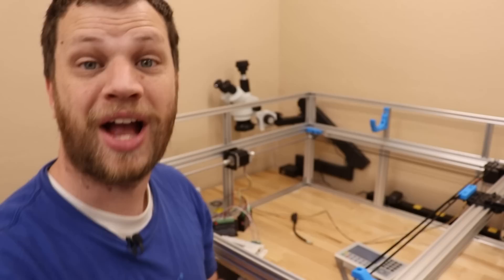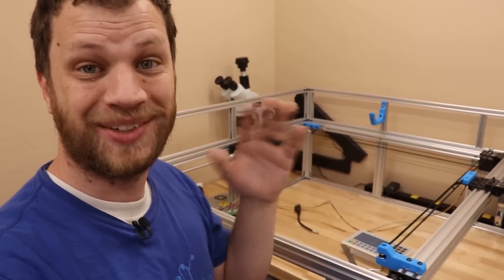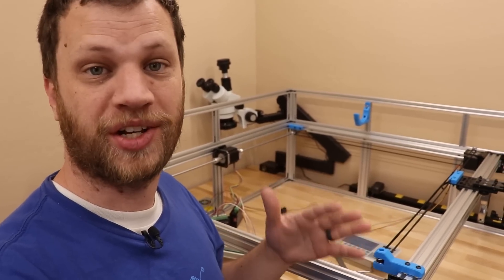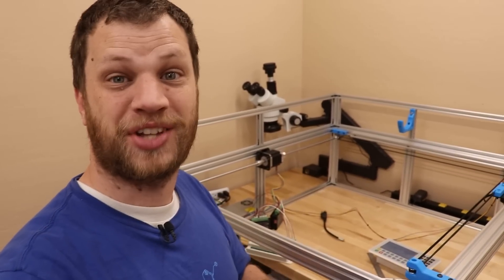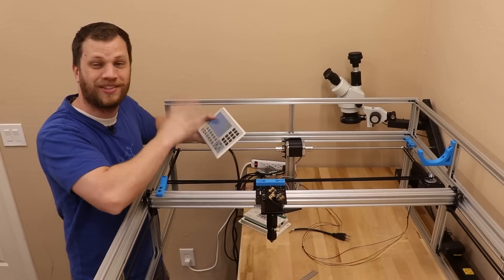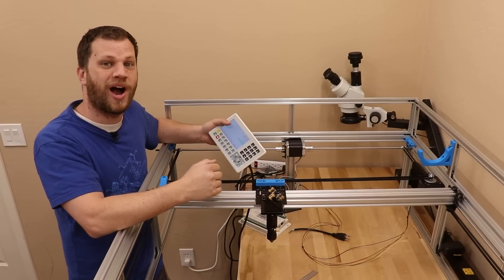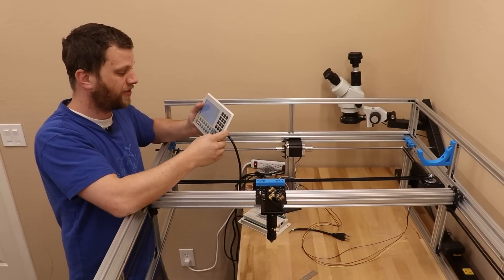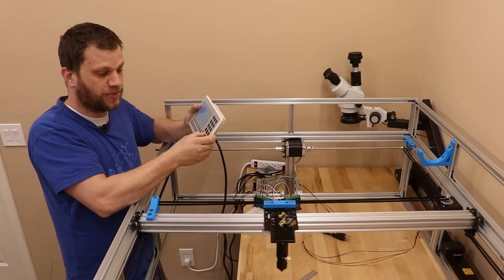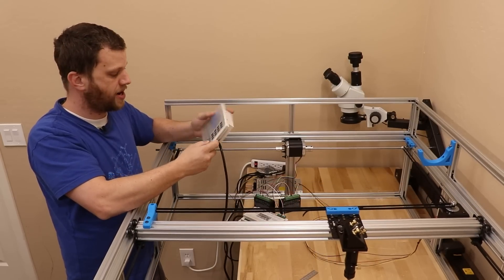There we go! I've got the X direction moving the way it's supposed to as I press the buttons. This is really exciting — this is a huge milestone for this project. I've got the laser head mounted, all of the motors connected, the motor controllers set up, and I'm starting to move this thing around. I spent a little time messing with the settings; before, the maximum speed was set too high, which is why it was a little jittery. I've lowered that down and it's working pretty smooth now.